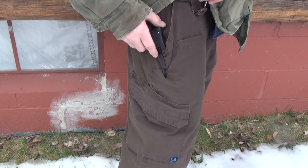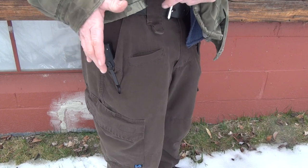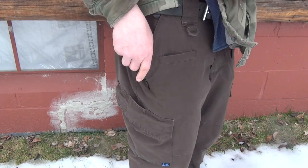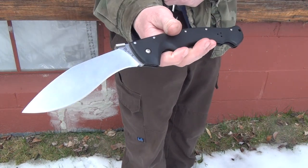There it is in the pocket — she sticks out a little bit. Let's check out that wave feature. Got to move my stuff out of the way; I don't want to hit my sidearm or nothing. Yeah, that works really well.